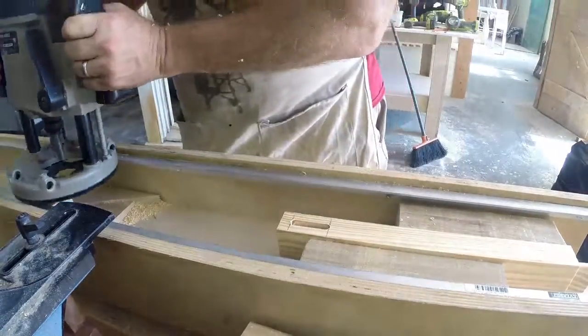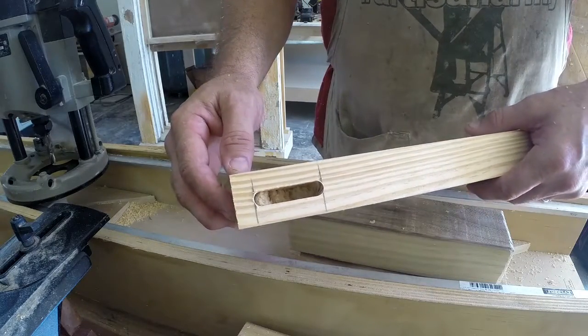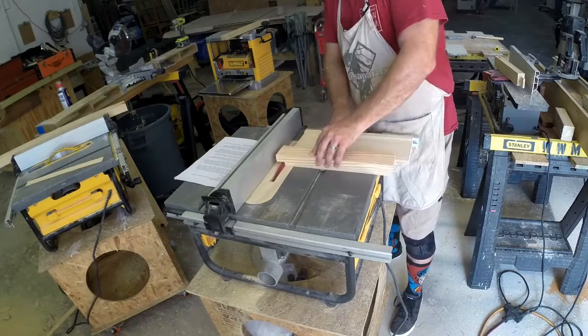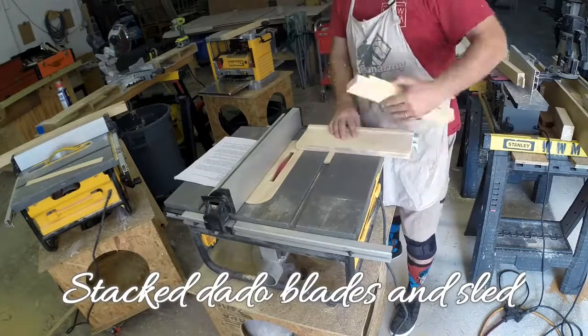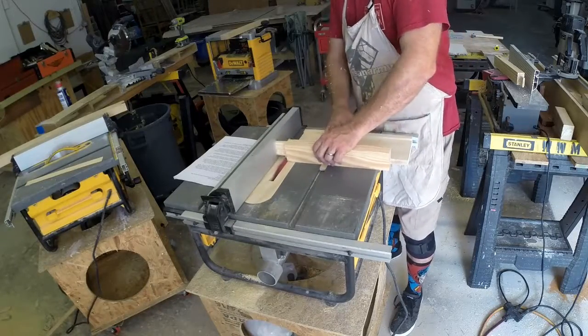I made this mortising trough myself out of plywood. I set up my table saw with a dado blade to take cuts from both sides of my work to leave a tenon in the center.